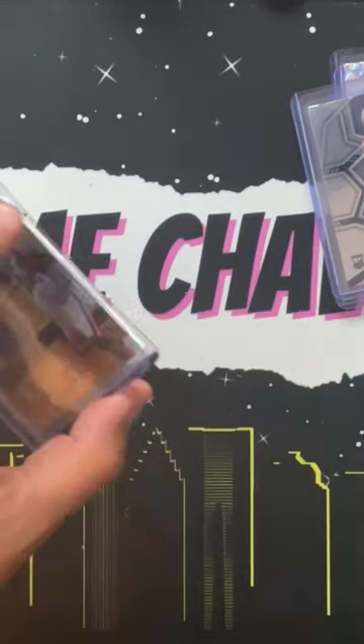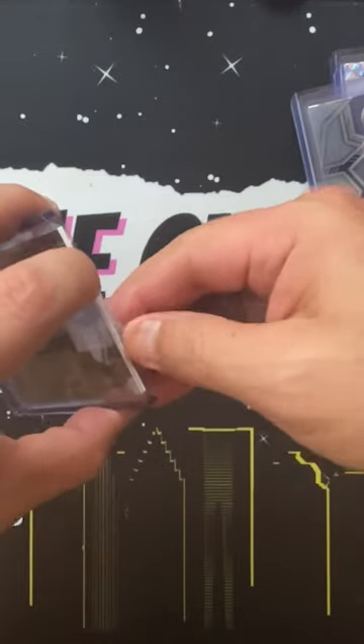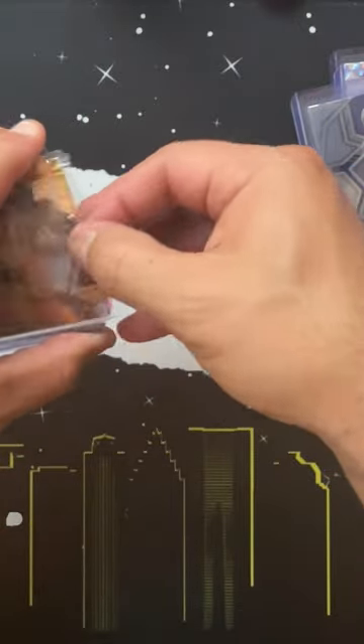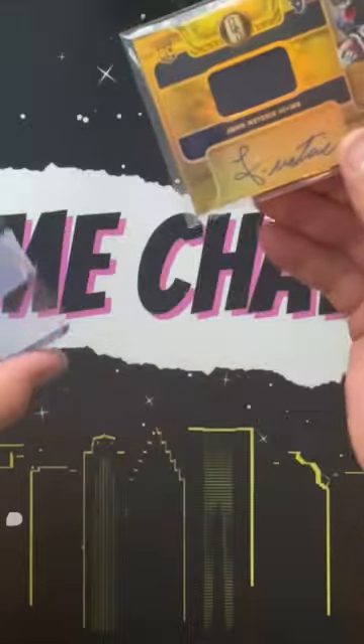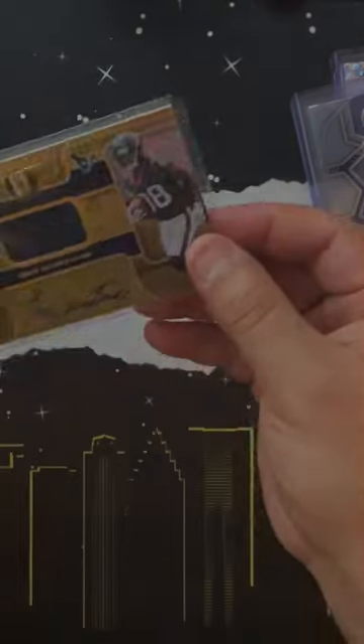When you are trying to pull this scotch tape off — I mean, just look at the effort that goes into pulling this tape off. So yeah, word to future sellers on eBay: if you're currently selling things on eBay, don't use scotch tape.